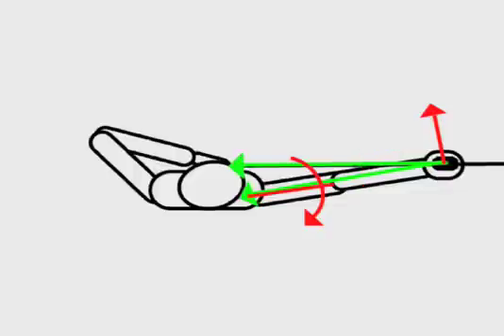This offset load must be countered by a moment about the bow shoulder. This moment is maintained by back tension. These muscles must hold the load back at a full arm's length, so even a small load can present a fatiguing and highly variable effort.